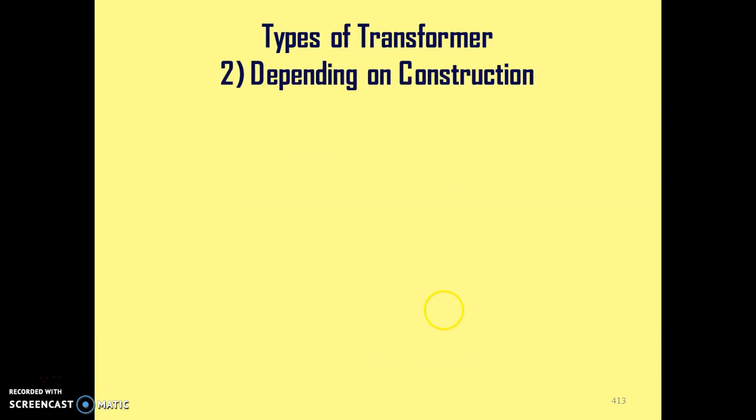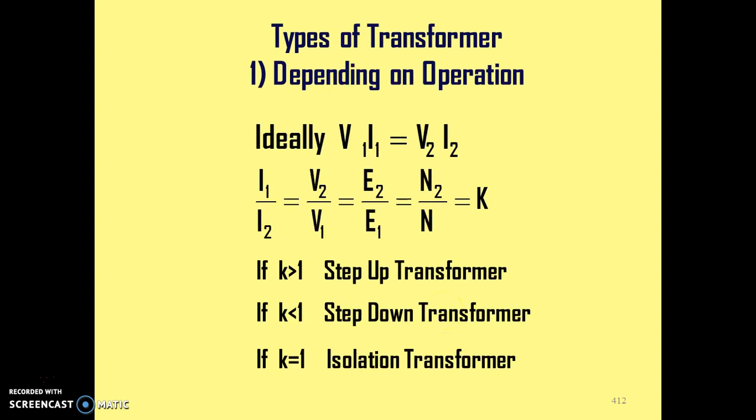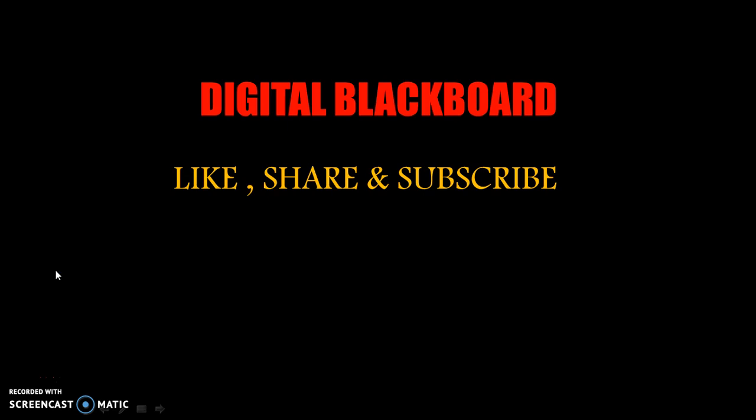In this video we have seen the working of single phase transformer, the EMF equation of the transformer, and the transformation ratio. Please like, share and subscribe. Thank you very much.